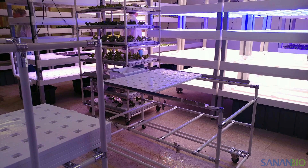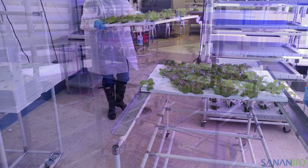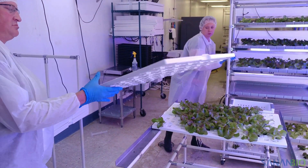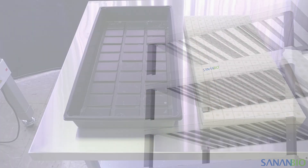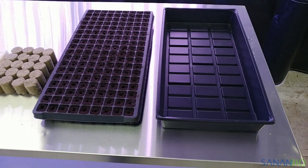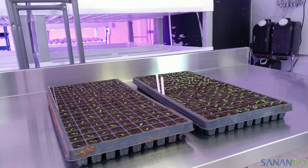SananBio makes mobile carts for transporting and storing rafts as well as a transplanting station. Otherwise, we suggest sourcing equipment that is made for restaurants or food manufacturing. A product with an NSF logo is an excellent indicator that the product has undergone testing to comply with regulations associated with food processing. The tools and equipment that you need will vary depending on the substrate you choose, the size of your facility, and the goals of your operation.